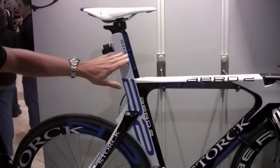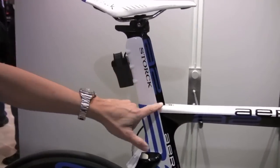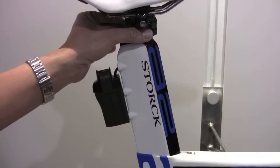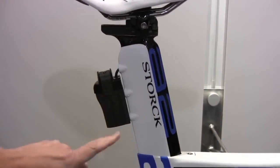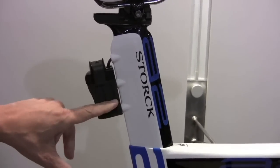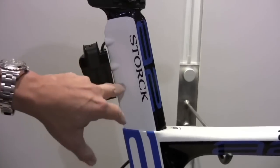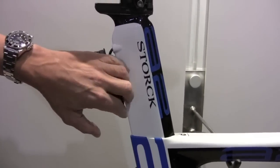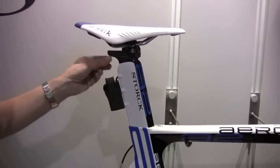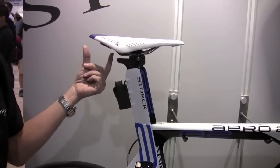The next feature is our seat post with a special seat clamp design, allowing an adjustment of 70 to 80 degree seat angle. You can see the Di2 battery positioned here with these two little mounts. In the next step we will have an aerodynamic bottle cage holder, so you just wrap the battery around and mount it between those two bottles.